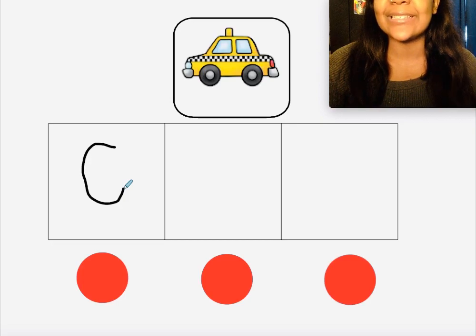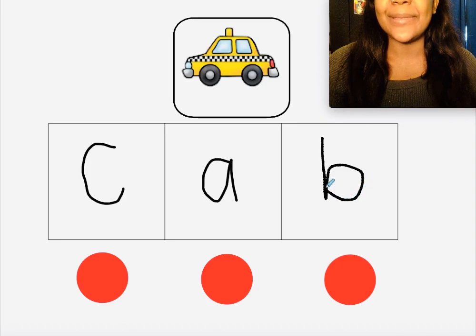If you wrote the letter K, that's okay, because K and C kind of make the same sound, but this word starts with C so we're going to write the letter C. Did you write the letter A? Yep, because A makes the 'a' sound. Did you write the letter B? Yep, because B makes the 'b' sound. Always check your B that it's not a D, because you don't want it to say 'cad' — we want it to say 'cab.'